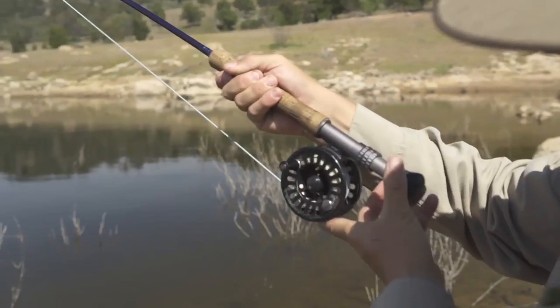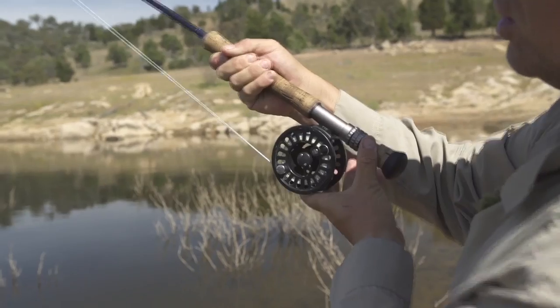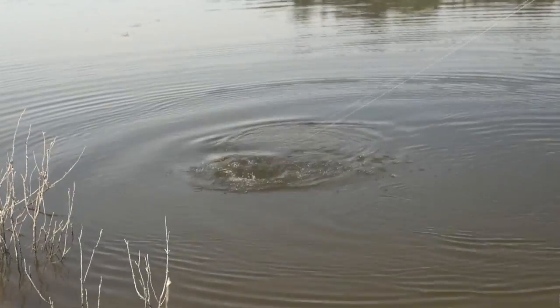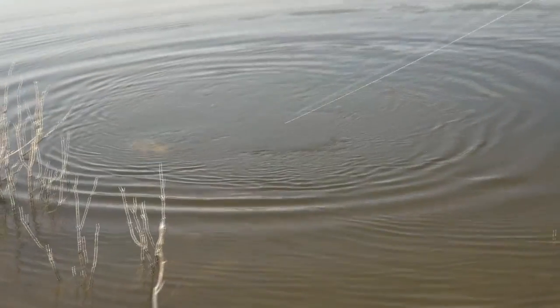You're looking for them feeding. They can rise to the top, so obviously if that's happening you can fish them dry fly. Other times they'll just be head down and vacuum the bottom, and you can see a plume of mud come up.